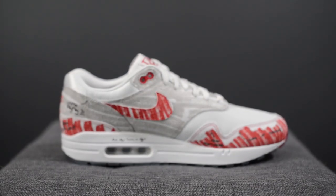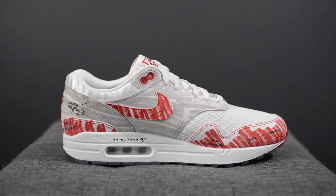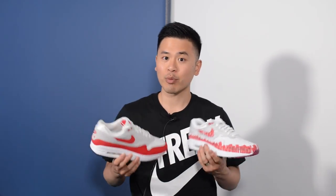The official colorway for this shoe is University Red and White, paying homage to Tinker Hatfield's original sketches of the Air Max 1 back in the 80s — this shoe essentially is a sketch come to life. If you're a fan of the Air Max 1, you've probably seen those iconic renderings from Tinker Hatfield that went on to eventually become the actual Air Max 1. Personally, I find that this concept of sketch to shelf is super dope, and being a huge Air Max 1 fan, I was super excited to get this pair from Nike Toronto.